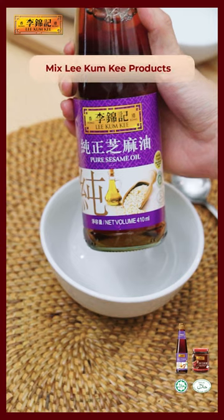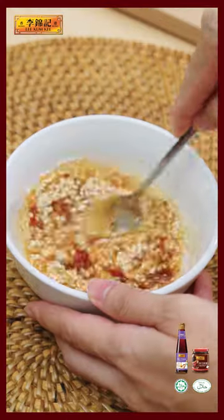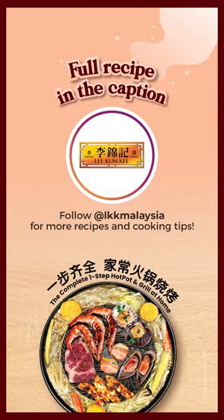Combine pure sesame oil and chili bean sauce for a savory taste. You won't want to try it any other way. Scroll down for the recipe.